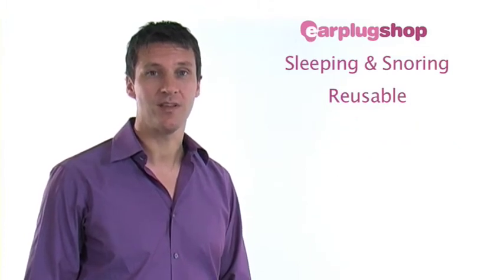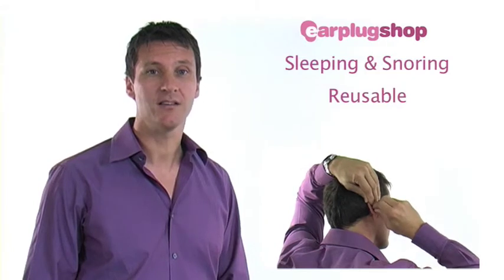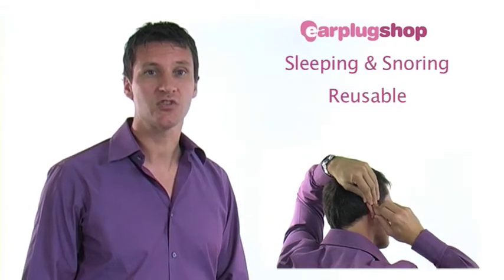Reusable earplugs are inserted in much the same way as foam earplugs. With one hand, reach over your head to pull up your ear. This will straighten the ear canal to make the earplug easier to insert. With the other hand, simply push the earplug into the ear canal.